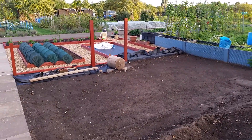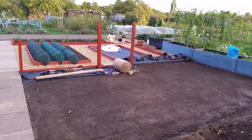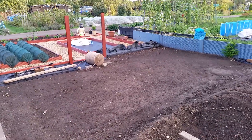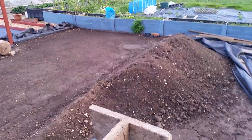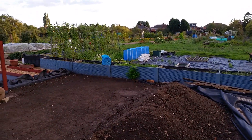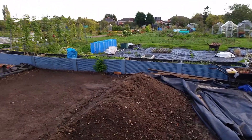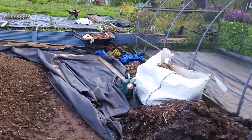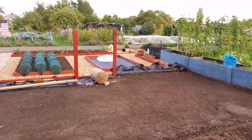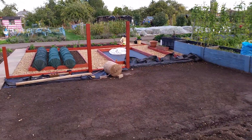Onwards and upwards. In the next couple of weeks hopefully you'll see a more dramatic change up this end and I can start opening more beds up. I keep looking at those overgrown beds all the way across thinking it's going to be so much hard work digging them all out, but it'll definitely be worth it.